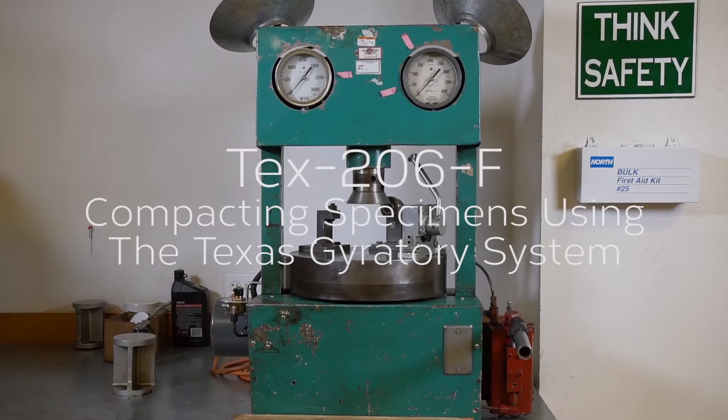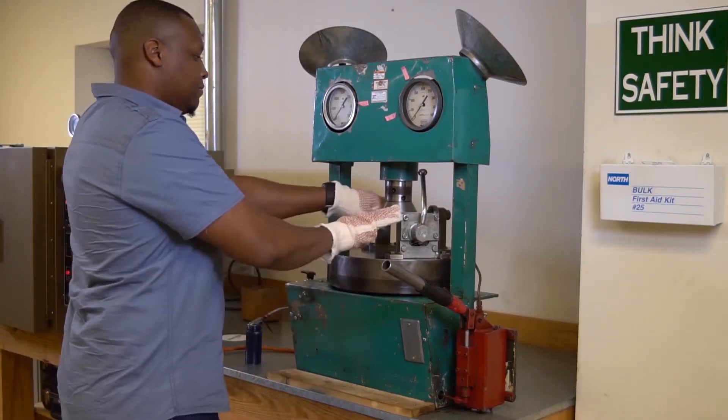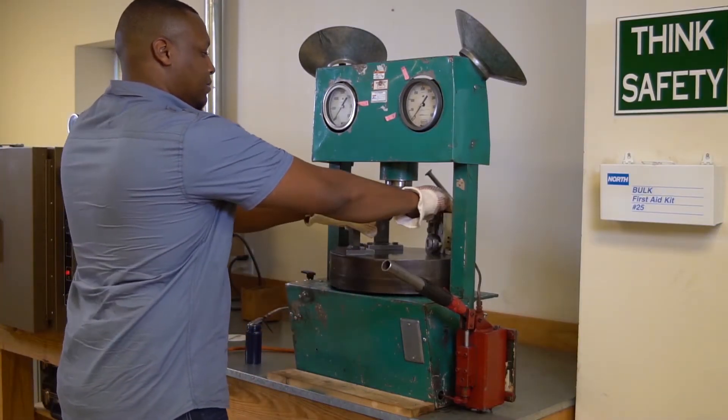TEX206F: Compacting Specimens Using the Texas Gyatory Compactor. Make certain that the platen is free to turn.